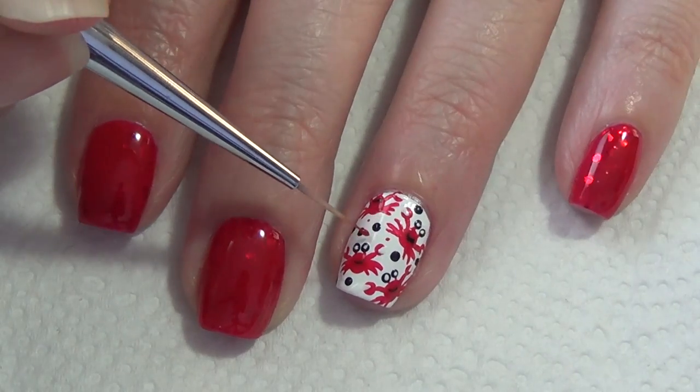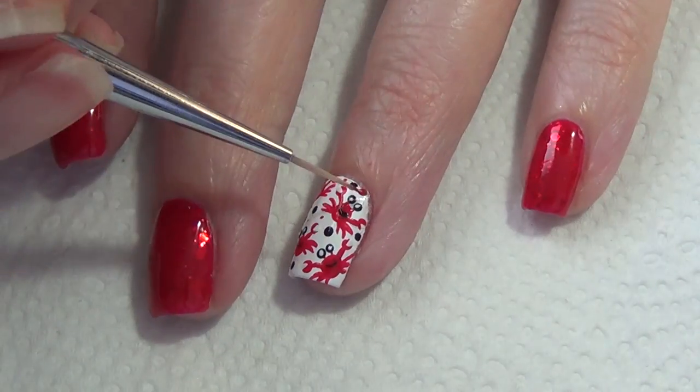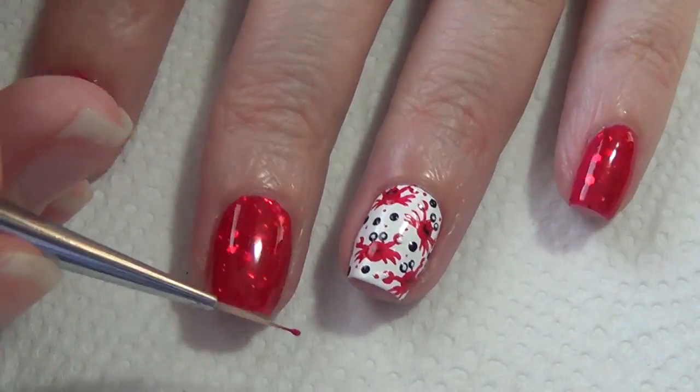Don't forget to apply a great top coat to protect your design and give it some shine. I'll include below information on where I get my nail art brush and information on the polishes I've used in this video.